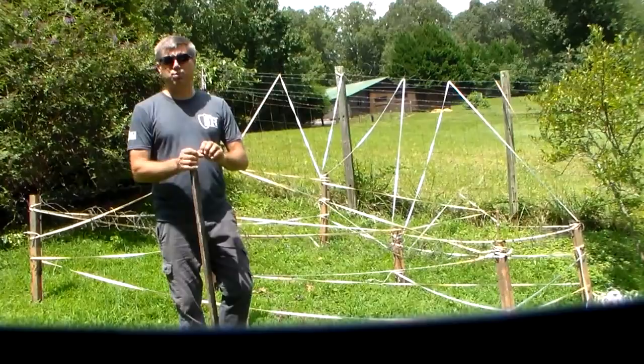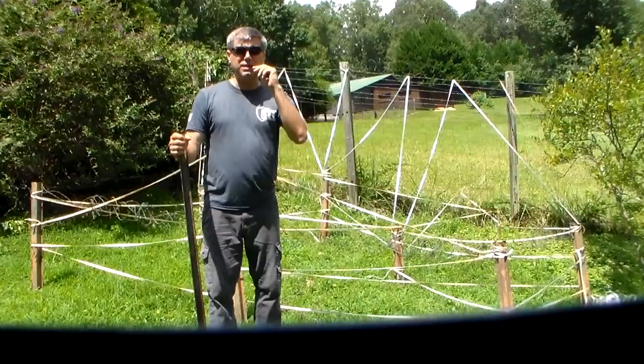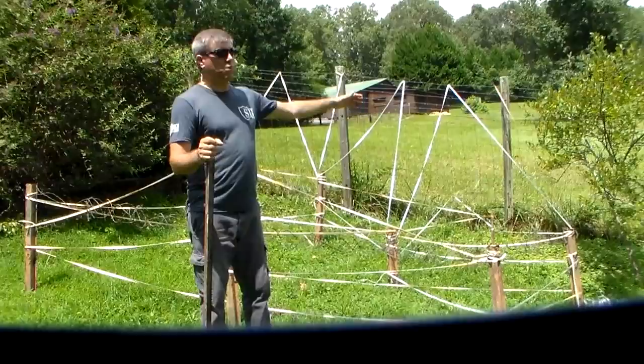This is the enemy side. A single fence like that is very good. The purpose of fencing — there are many purposes — but I'll keep it basic so no one gets confused. We want to stop them, we want to slow them down, we want to keep them in the kill zone. That's the bottom line.